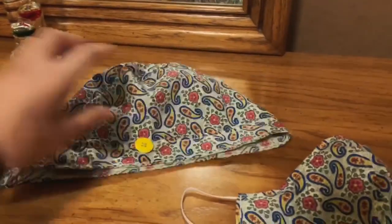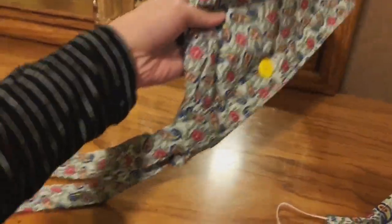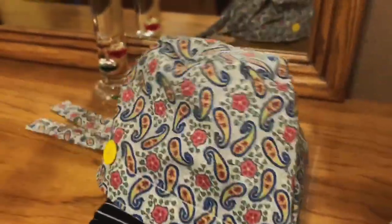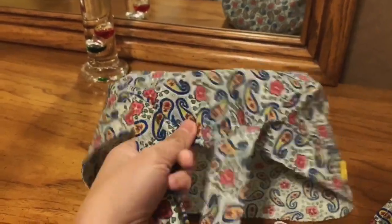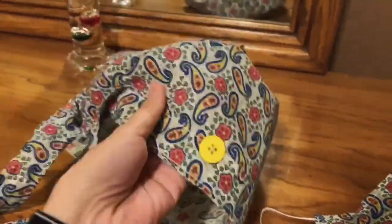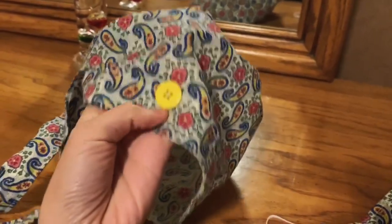Today I also made this one — this is a scrub cap. This is for the nurses and doctors to put on their head. It has elastic, ties, and buttons to attach the mask.